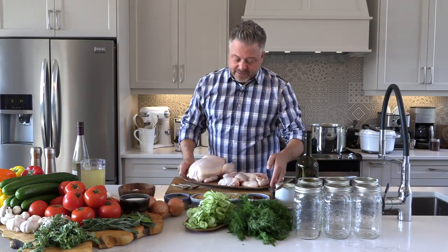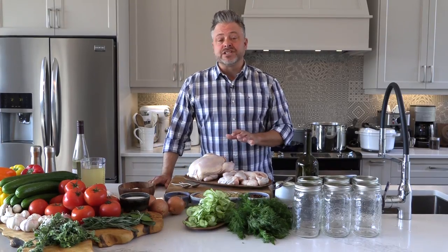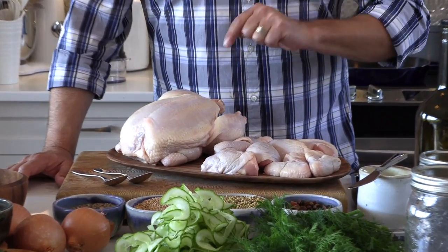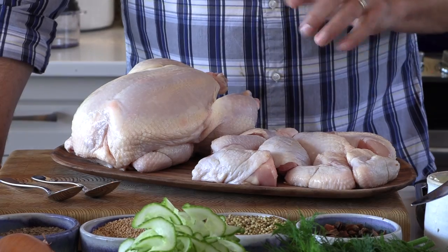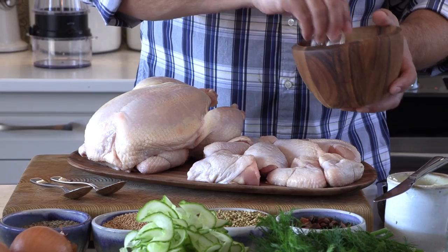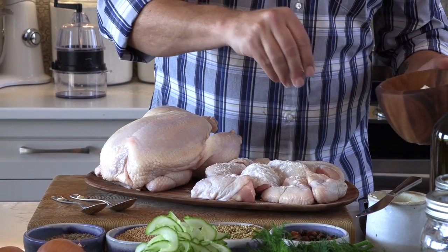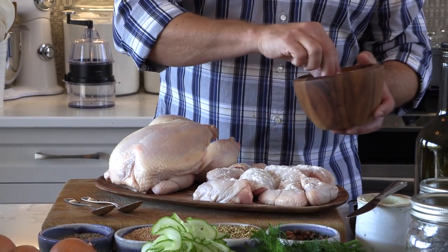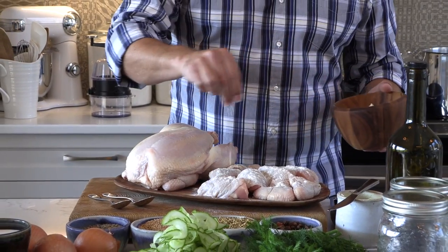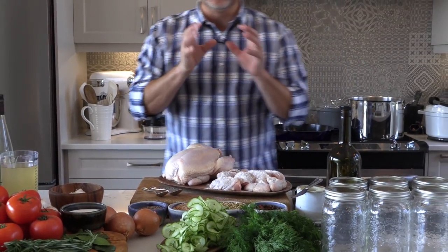You can see what I've done — I've broken down a whole chicken. A whole chicken is generally speaking less expensive, and it's very easy to break down. What I want to start with here is literally just a little bit of all-purpose flour — and you don't need very much. What happens is it does brown, but one of the secrets of doing this is you're creating a bit of a roux in the bottom of the pan, and all of that flour will help to thicken the beautiful sauce.